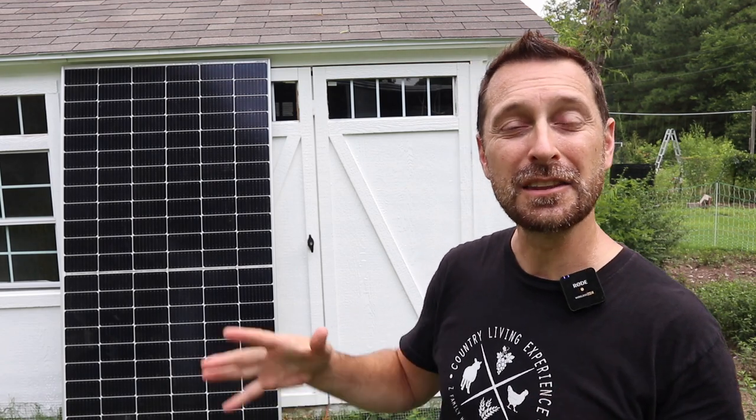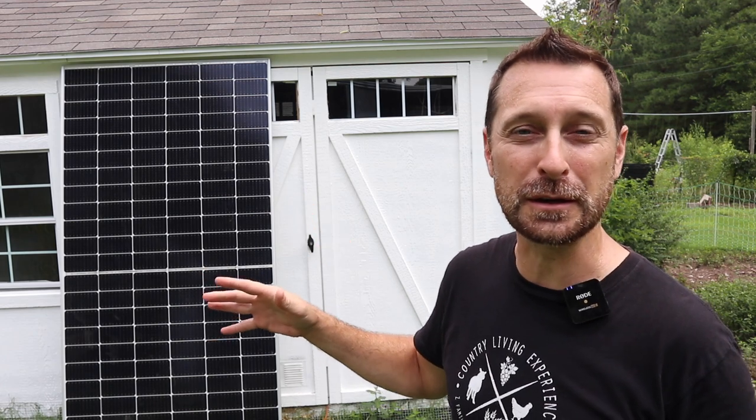Hello and welcome to The Homeset. I'm so excited to show you today the components that we are going to be using for our chicken coop solar shed combination that will power our barn and our well. The components for this small system are highly customizable and top quality, and I'm going to talk about three reasons why we are using what we're using. Let's go.